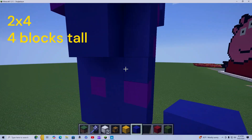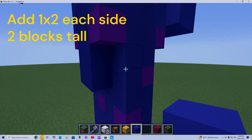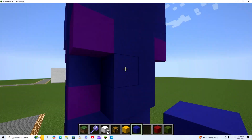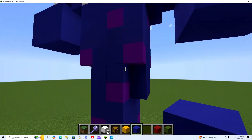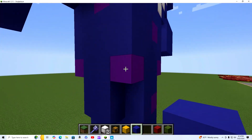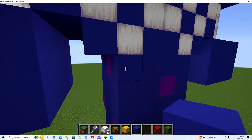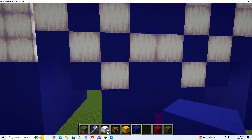The next one is going to be two blocks wide and then four, going up four blocks. Then basically the same thing again, but here we add a two by two with one on each of these sides to make it more realistic. The next part is literally a four by four cube going up four blocks.